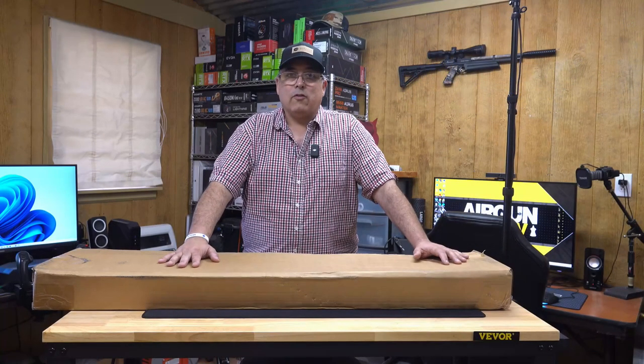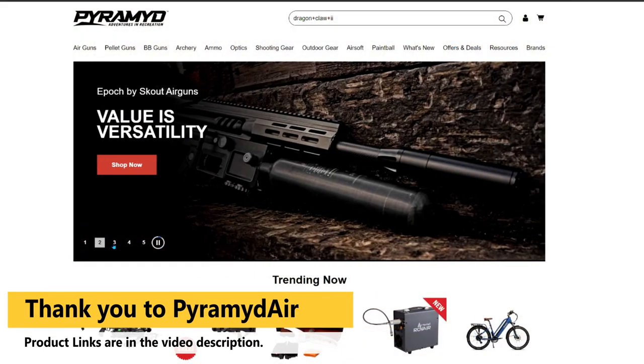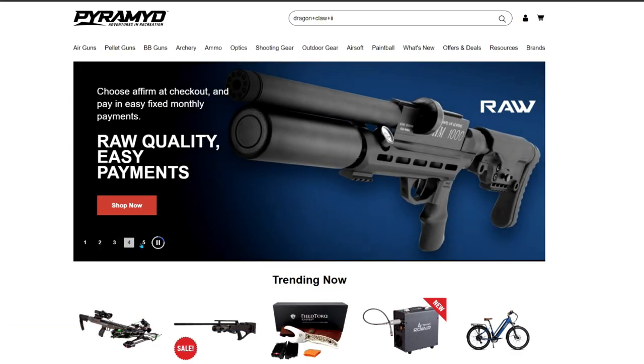Before we get started, I definitely want to say thank you to Pyramid Air, which is our sponsor for this video. They sent this over. I have not opened the box yet, so we're going to unbox this.